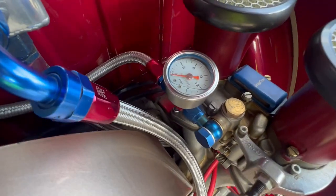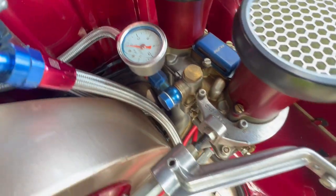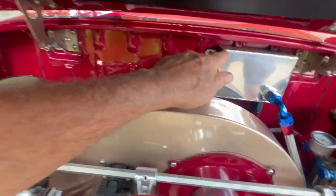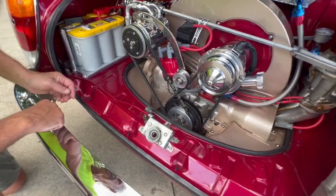What is this gauge over here — is that fuel pressure? Yes, it's fuel pressure, set at three and a half pounds. And this is the crankcase ventilation — one line comes off the crankcase here, and the other comes off the valve cover on the left side.